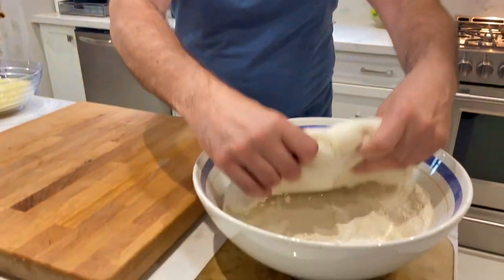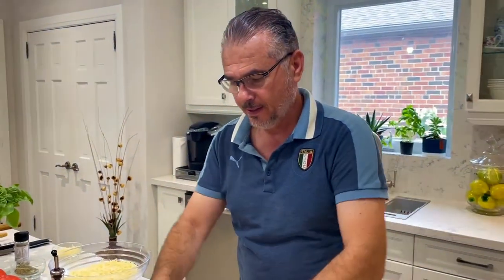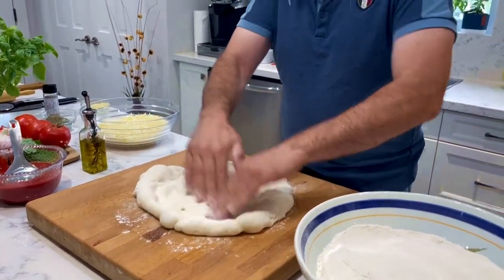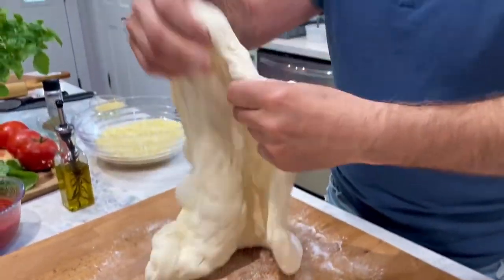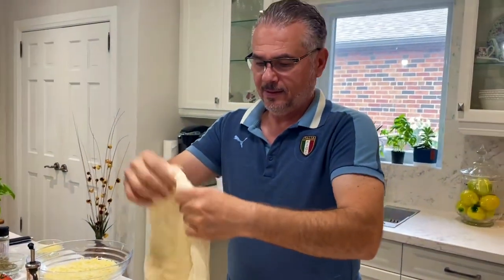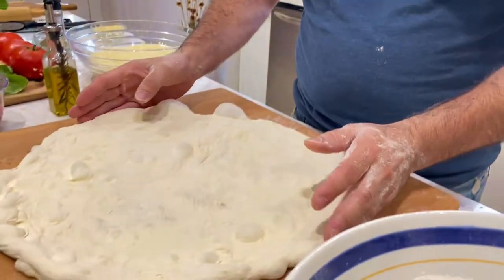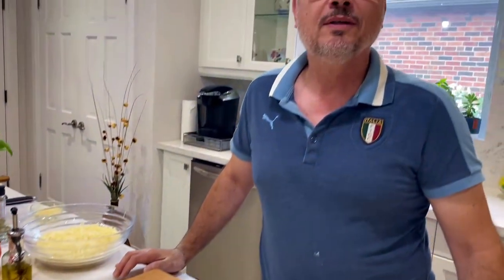Now it's the dough. This dough was made a couple of days ago, refrigerated, and left out today for a few hours to soften up. Now I'm going to put it on the board and stretch it out. I think we got the size that we want — the dough is nice and airy. It's going to be absolutely fresh when it comes out of the oven and taste amazing with all the other ingredients.